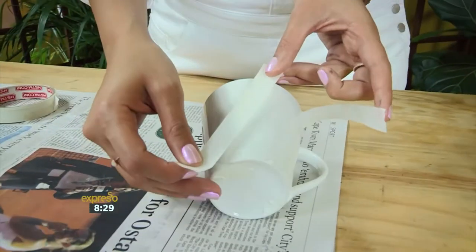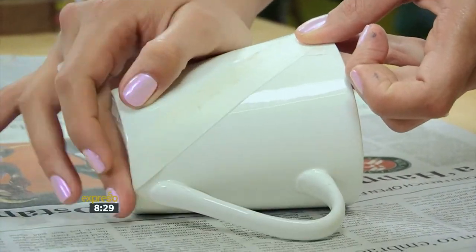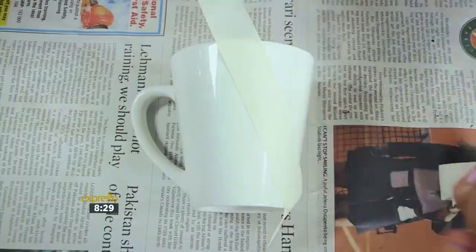While we wait for our chalk mugs to dry, I'm going to show you what you can do with some spray paint. We're going to have some fun with geometric shapes. Use your painter's tape to create the shapes, and be sure to turn your mug upside down before spraying to avoid any paint on the inside.